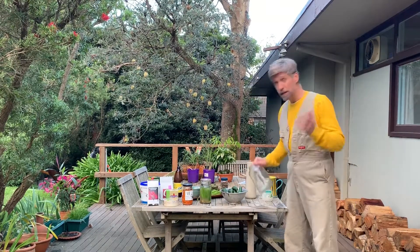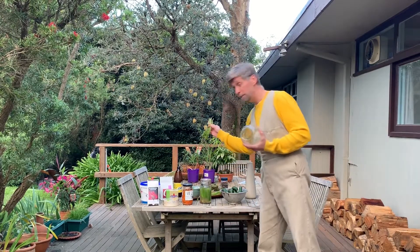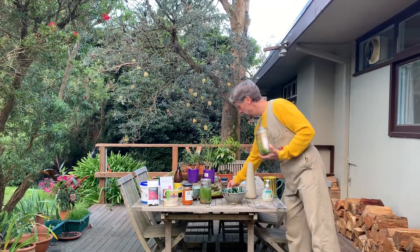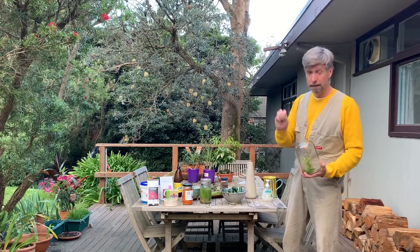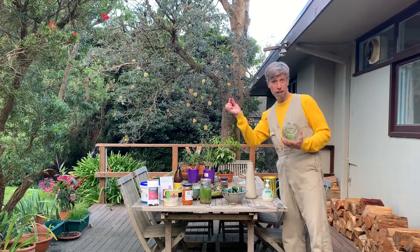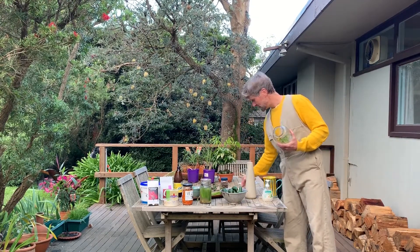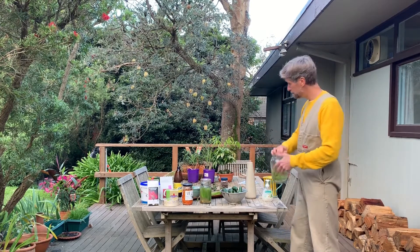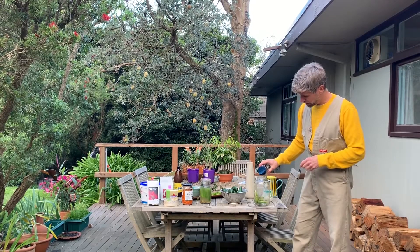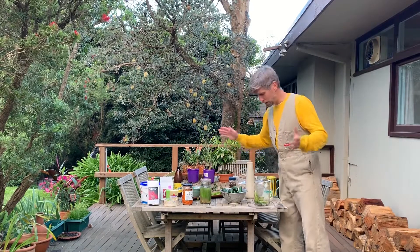First, I like my pickles with a bit of dill, so dill goes in. If you have it, put in a bay leaf — they grow in our school garden, you probably know where. Chili, if you like it — I think chili is good. A bit of garlic, a little clove of garlic. If you have some peppercorns, why not? You don't have to be precise here, that's the beauty. Only the salt water is the important part.